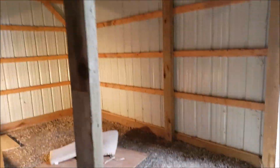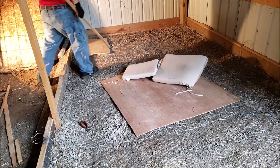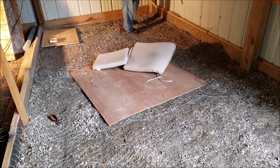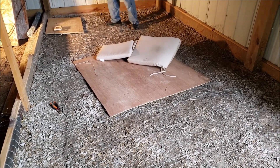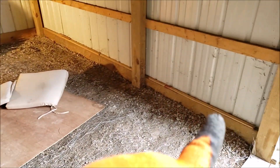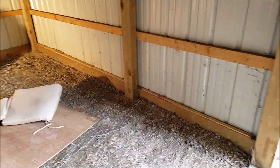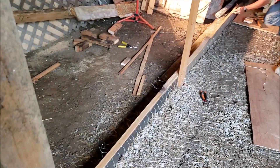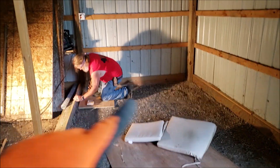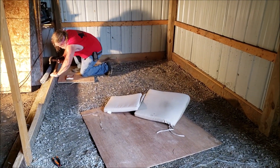Hi everybody, welcome to Sutton's Days. We're back working on the coop and right now we're laying chicken wire on the floor. I'm not totally happy with the chicken wire — it's a larger mesh than I wanted. So what we're doing is taking it from there to there, securing it, putting it up and then putting a piece of slat across the top and nailing the slat down. We did it all the way down and then came across the same way — he's putting in the final slat right now.